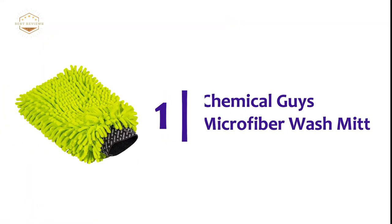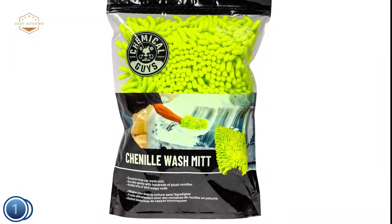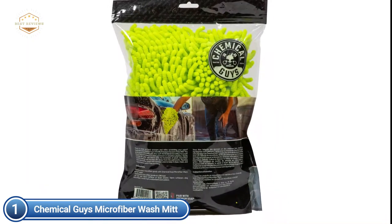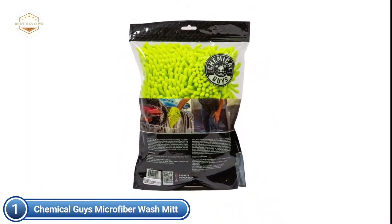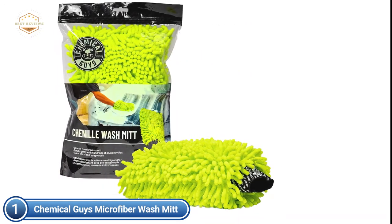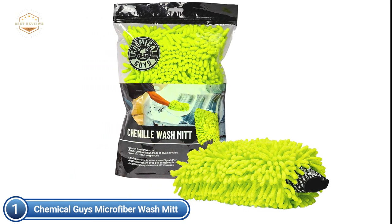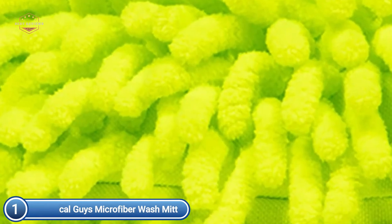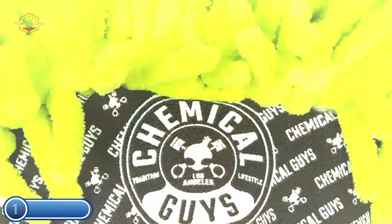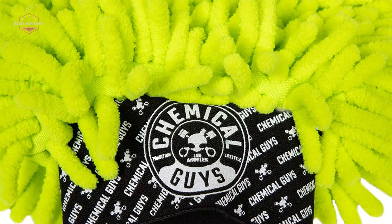The top pick on our list: the Chemical Guys Chenille Microfiber Premium Scratch-Free Wash Mitt. It is extra plushy and fluffy and holds tons of suds that will make car washing a pleasant and safe experience. Microfiber is an excellent car washing material — soft, absorbent, and protective against scratches and swirls. The plush microfiber noodles absorb clean water and soap and then apply it to dirty paint. You can clean any vehicle of abrasive dirt and grit without scratching, swirling, or damaging paint, glass, metal, or optical plastic. To dramatically reduce scratching, use the two-bucket approach to cleaning vehicles.